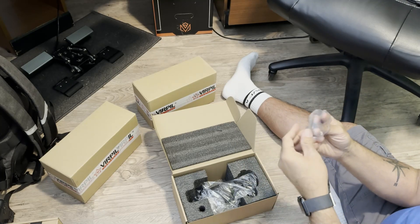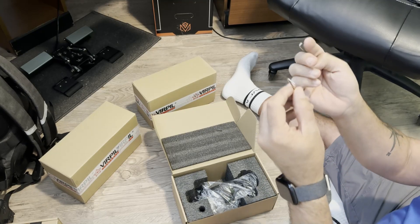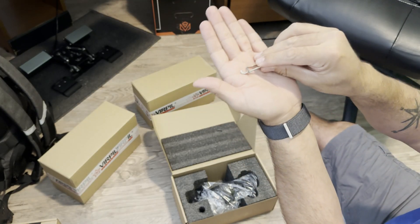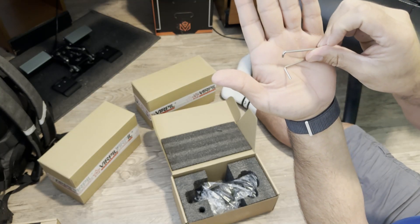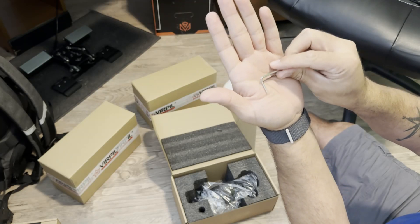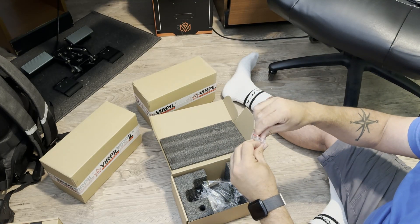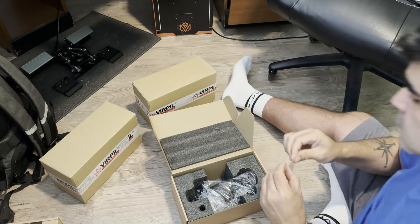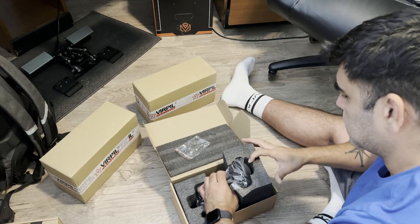I saw somewhere online that it didn't come with hex keys anymore, but here they are — there are two of them. One to adjust on the base and the Z-axis if you want to tighten or loosen it, and the other to fasten down the grip once it's attached to the base. Don't skip that step — I did skip it and when I was testing the Z-axis I moved it a little past, but that reminded me to tighten it right up, and then it was no trouble after that.